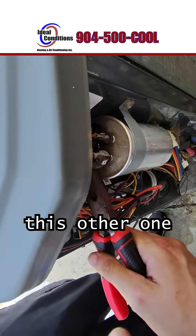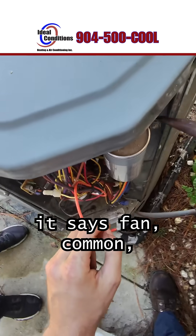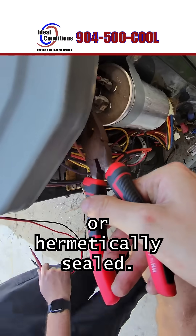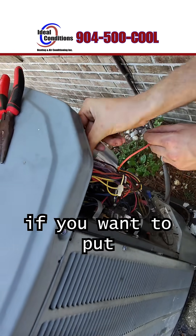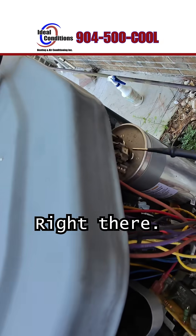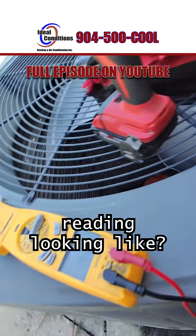Now we're going to take off this other one here on the compressor side. On all capacitors it says fan, common, and then herm — herm means compressor, or hermetically sealed. I'll move those leads for you. Go ahead and put one of those leads back in that same hole, and give me that red one to make it easier. I'll hold these — what's our reading looking like?